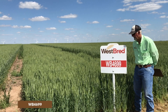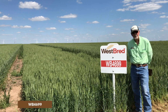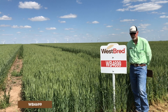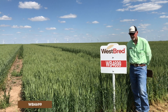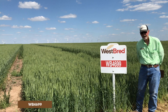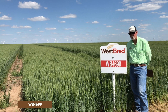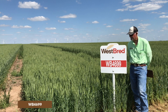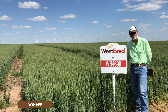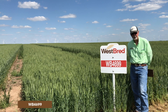WB 4699 was released in 2019. This variety is particularly well adapted to the central and eastern plains. It does much better in higher rainfall areas because it doesn't have an extremely large head — it's a very high tillering variety, so yields tend to come from the number of heads produced. It's a short-statured, later medium-type variety with good leaf health.